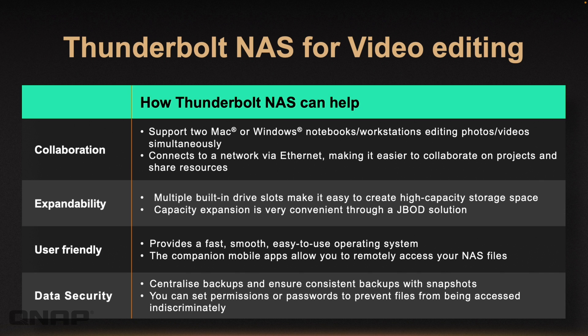It's very user friendly. We'll go through the operating system in a moment in a demo. We've also got lots of mobile applications that allow you to remotely access the NAS when you're not in the office. You can centralise all your backups with the different options available. Once the data's in the NAS, you're able to snapshot the data, protect it, and set lots of permissions and passwords to prevent your files from being accessed without your knowledge.